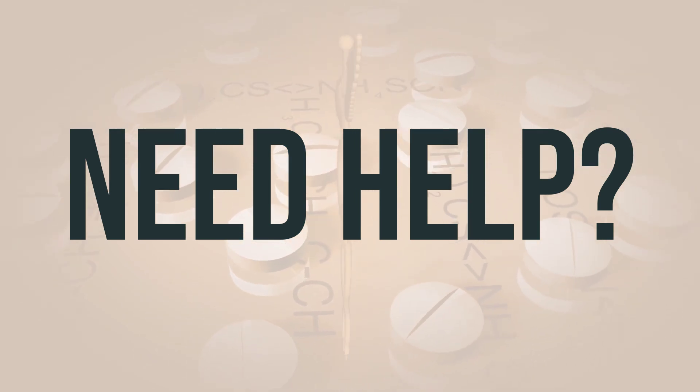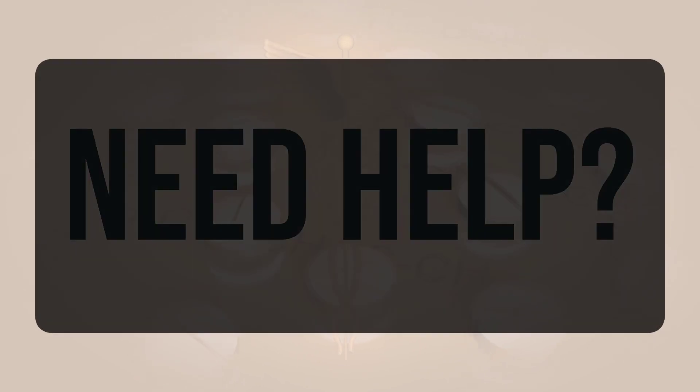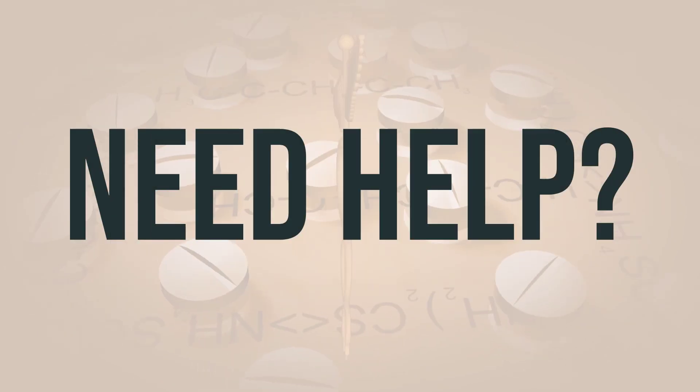Remember, it's important to handle medications responsibly to ensure the safety of everyone in your household. If you need more help, call your doctor for medical advice. In the US, you can call the FDA at 1-800-FDA-1088. In Canada, you may call Health Canada at 1-866-234-2345. Wishing you good health.